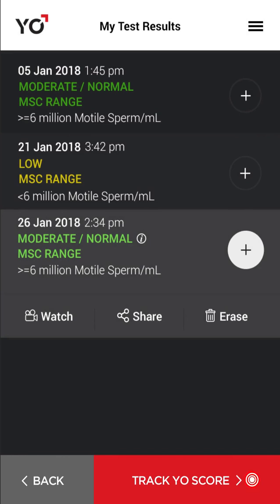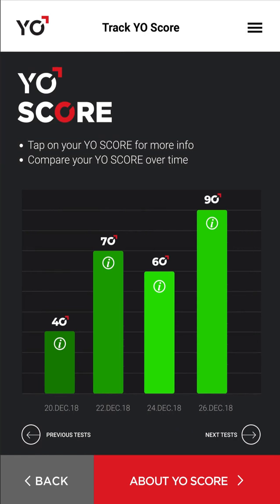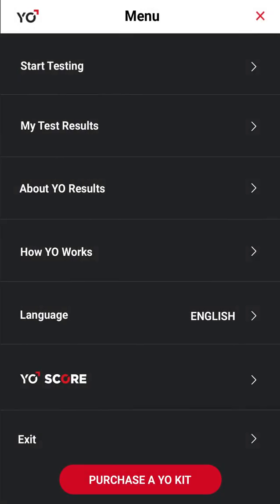Tap Track Yo Score. See how your Yo Score compares to thousands of other men. Track your Yo Score over time to gauge the results of lifestyle changes you've made. Return to the menu where you can order a refill kit or exit Yo.